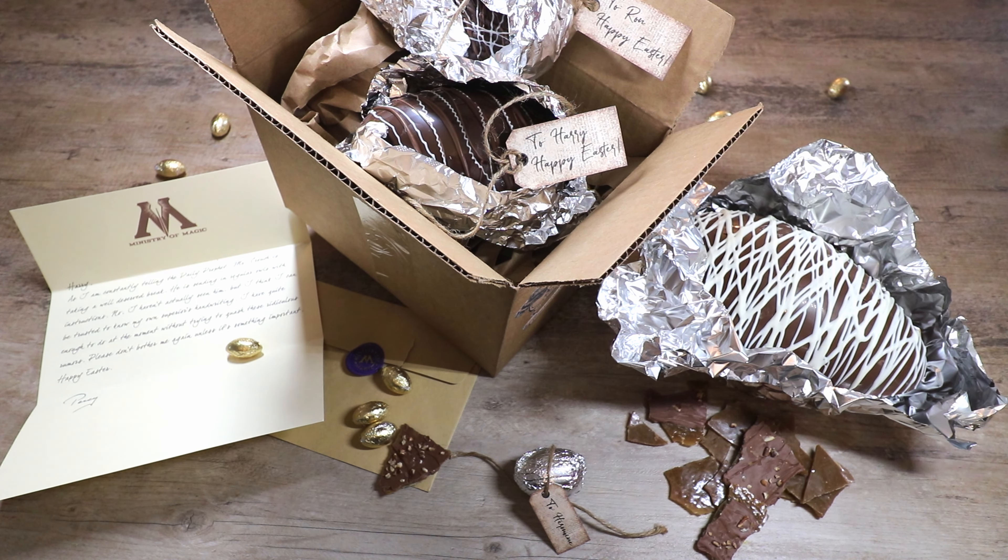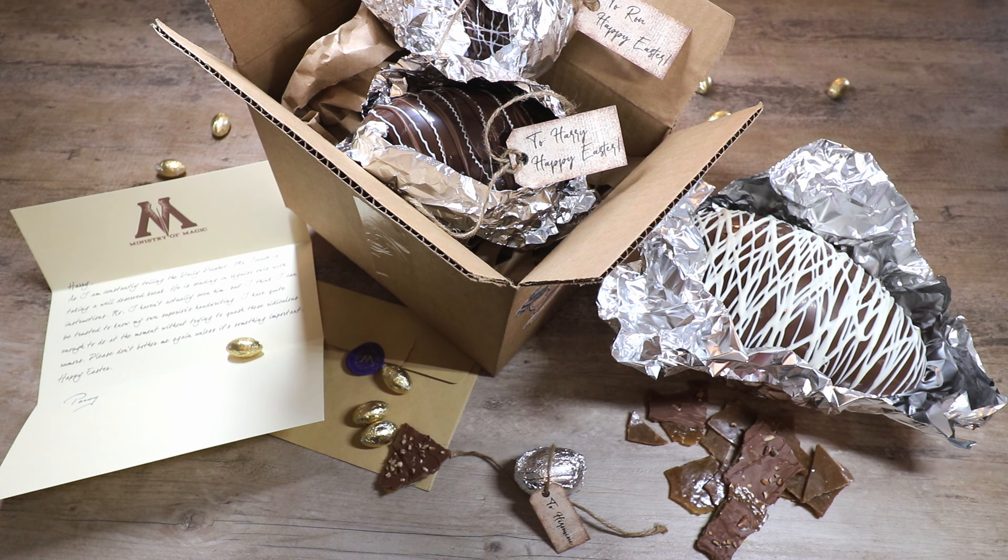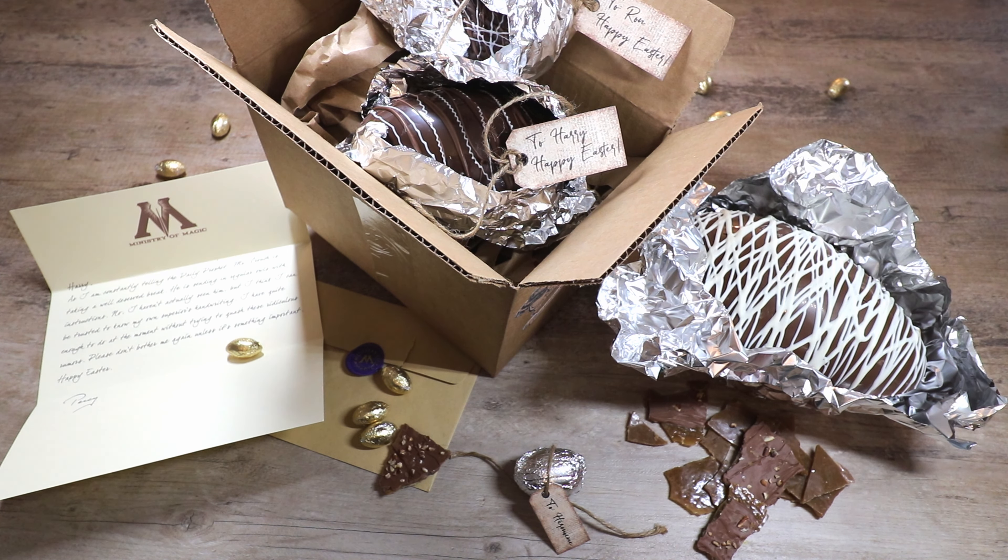Here we are — we have all of our finished eggs, and we have wrapped some of them like they would be in the package sent from Mrs. Weasley to Harry, Ron, and Hermione in the fourth book. It came with Percy's letter after Harry and Ron wrote to Percy about Mr. Crouch. For those who haven't read the book, the eggs sent were as big as dragon eggs for Harry and Ron, and Hermione's was smaller than a chicken egg because of the Witch Weekly article claiming she broke Harry's heart with Viktor Krum. I highly recommend picking up the books — there's so much more information and they're so good.